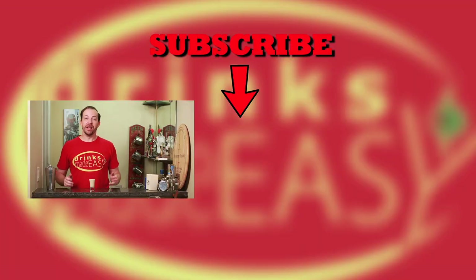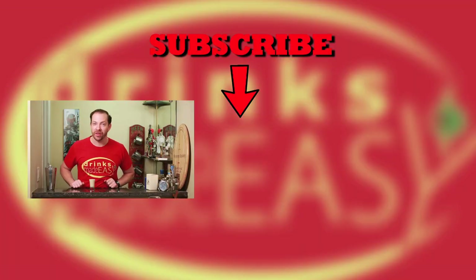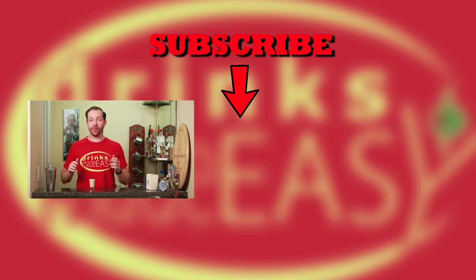Thanks so much for watching. Please be sure to like, subscribe, and click on the bell icon so you'll be notified any time we release a new video. And if you know anybody who'd like to be Mike's friend, have them leave a comment below. Cheers from Drinks Made Easy.